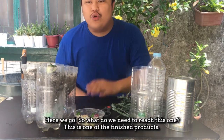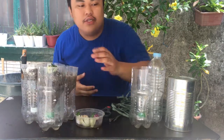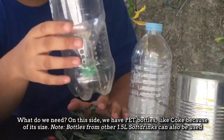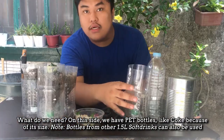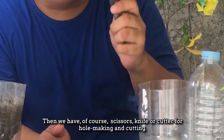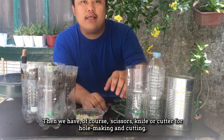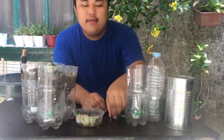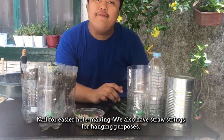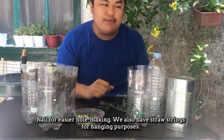What do we need to make this? So, ito yung isa sa mga finished products. Meron tayong PET bottle na Coke dahil sa kanyang size. Then, we have scissors or pochillo or butter for cutting and making holes, papo para mas mabilis ang pagbubutas. We also have straw for hanging purposes.